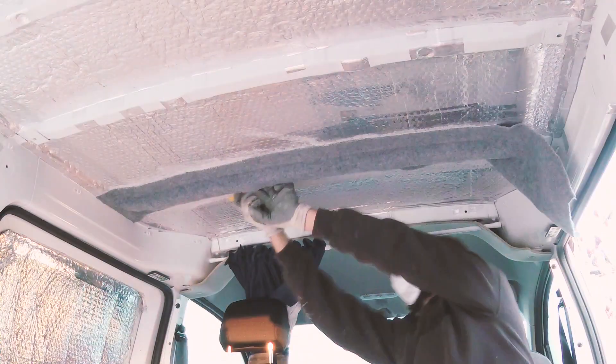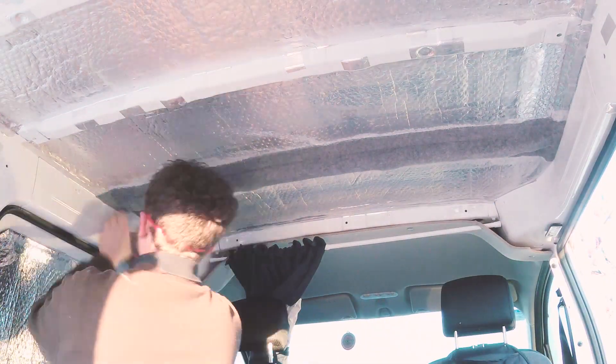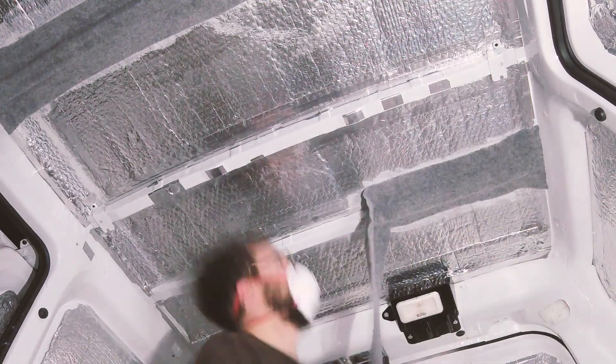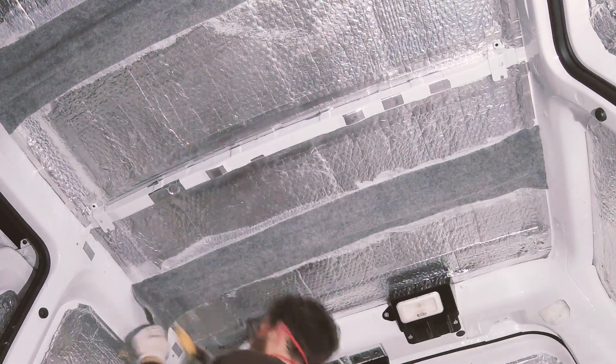Using Trimfix, I stuck the carpet to the beams, making sure to apply plenty of pressure, especially in the corners, to provide good contact and to keep the contours of the beams. I trimmed the edge of the carpet to the edge of the ceiling and continued for the other two beams.